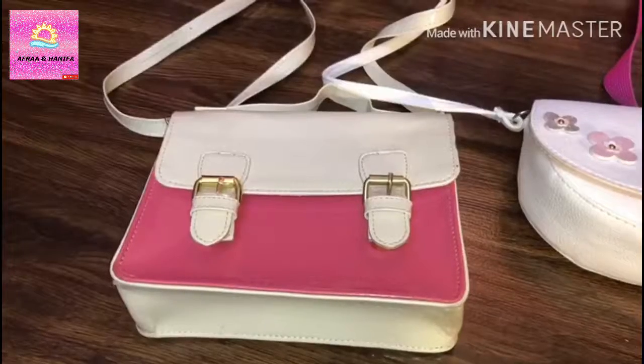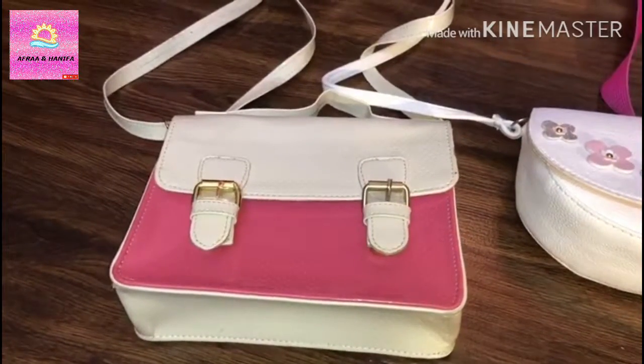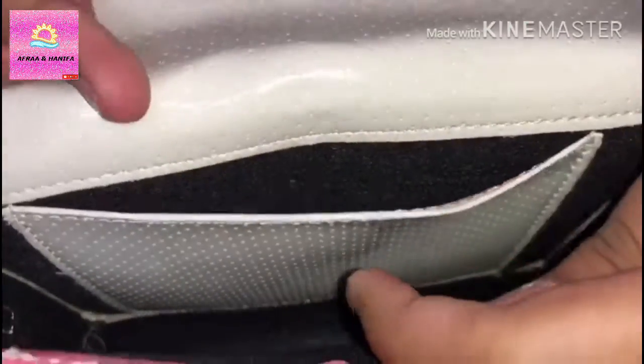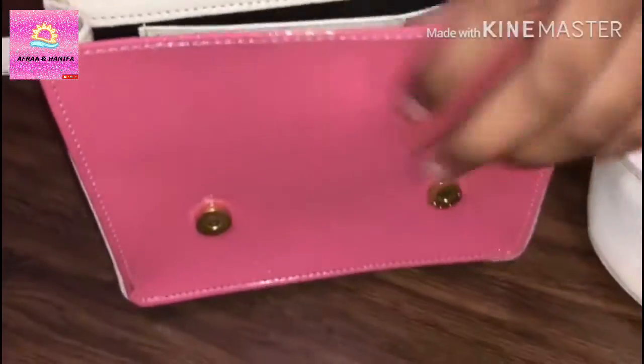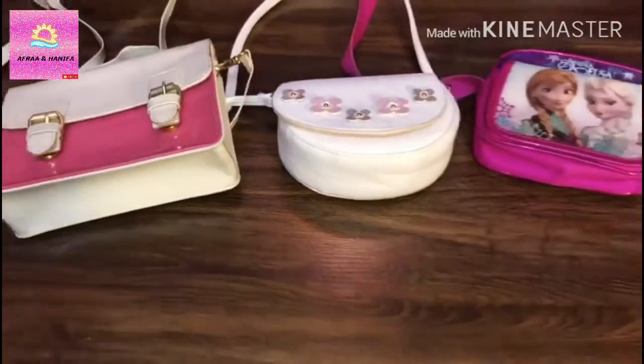And the next one is my pink and white combination sling bag. Let's check it out. You can also keep your keys or anything in this one.